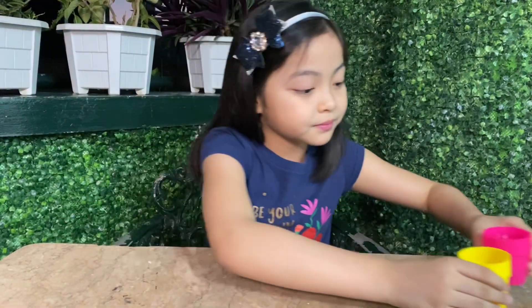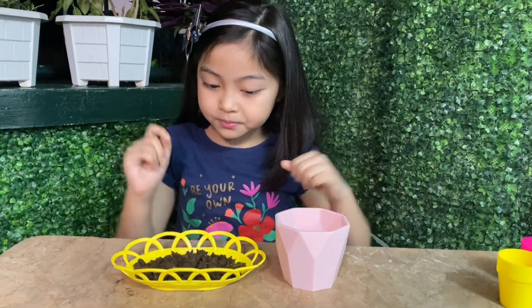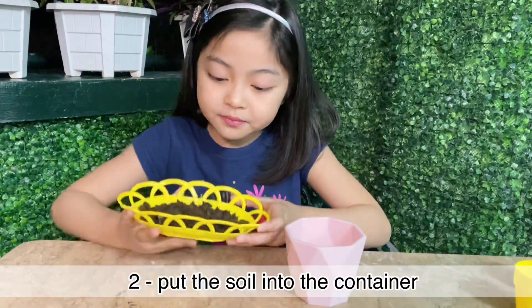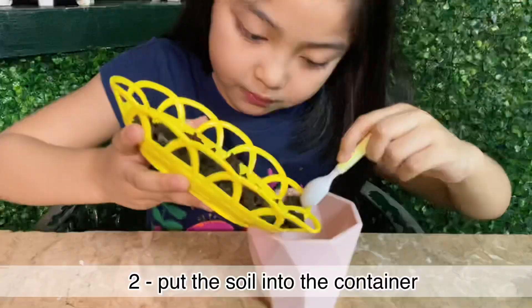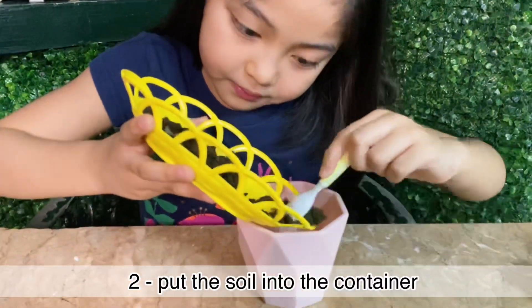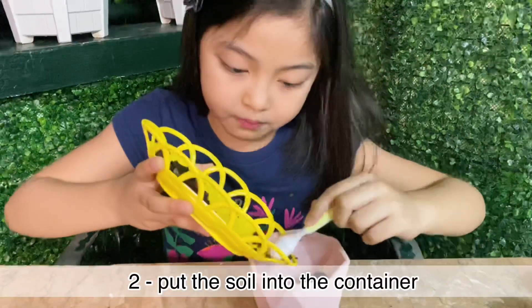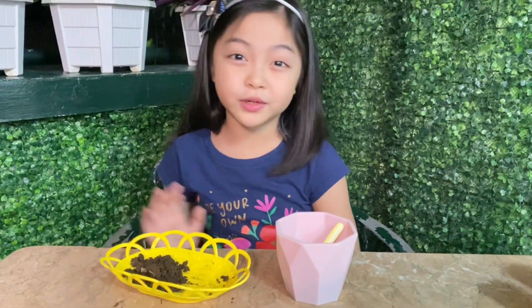So while waiting, we are going to ready the soil. Let us now put the soil into the container. I'm going to save some to cover the seeds later.